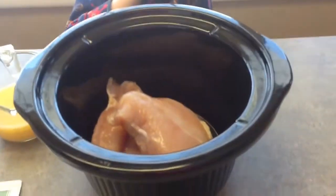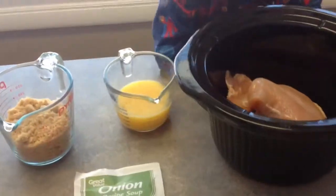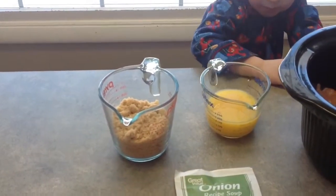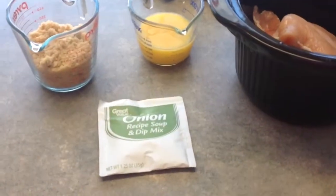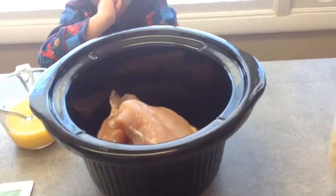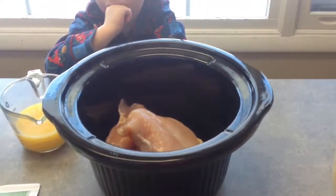So I have three chicken breasts in here, a half a cup of orange juice, a little over a cup of brown sugar, and an onion packet. You put all of that in your crock pot, turn it on, and leave it all day. This is the finished product.